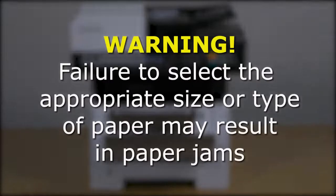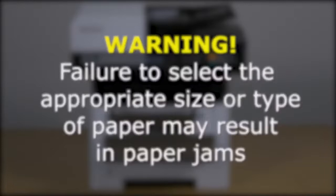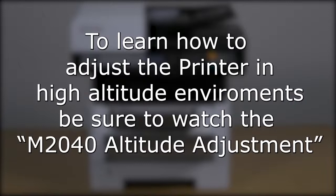Failing to select the appropriate paper size or type can result in paper jams. The next video, M2040 Altitude Adjustment, covers how to properly set up your machine in high altitude environments.